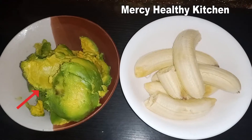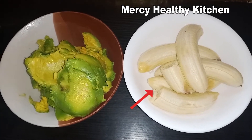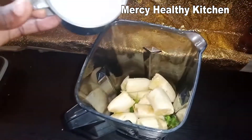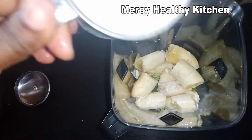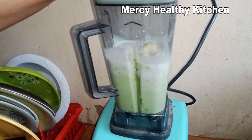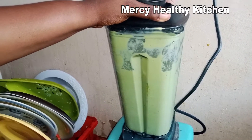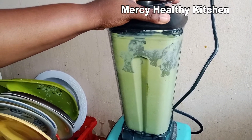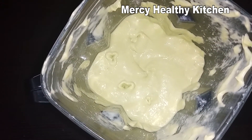Here is my avocado — that's avocado pear — and here is my banana. I'll add them in my blender along with one cup of milk and one cup of yogurt, and I'll blend it until it's well smooth. Just look at it — this is my smoothie and it's thick; I like it this way.